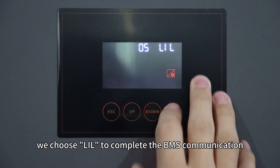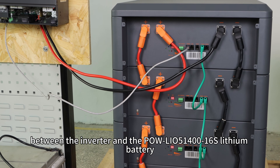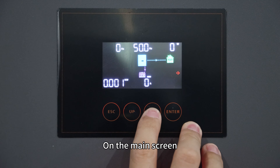Here we choose LIL to complete the BMS communication between the inverter and the lithium battery. After making your selections, exit the setting mode.